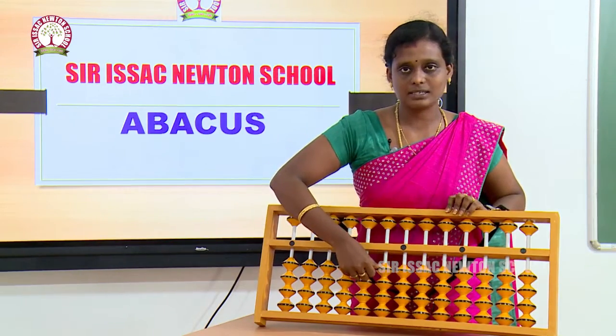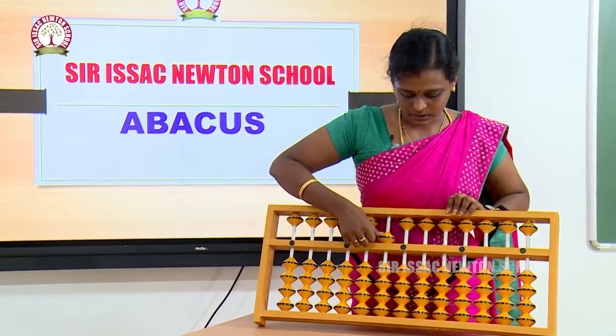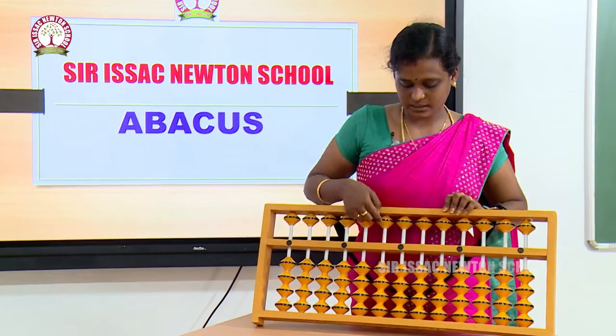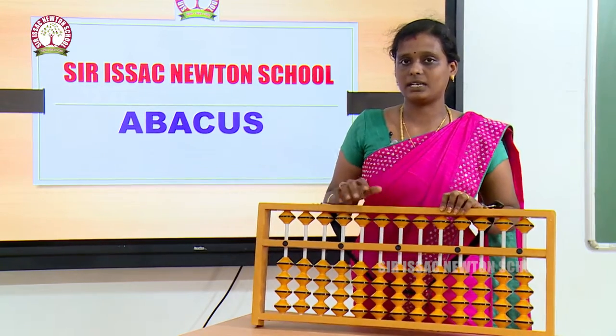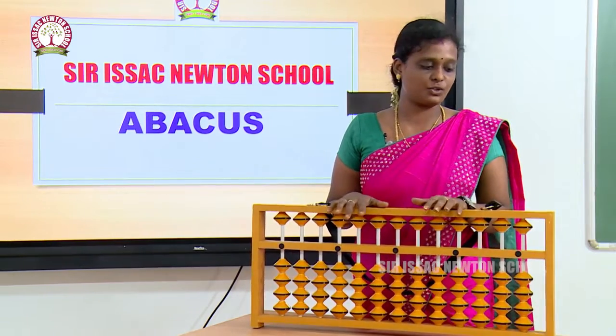If you bring the bead here, you are adding. If you take it out, you are subtracting. These are the basic things you have to learn about the abacus instrument.